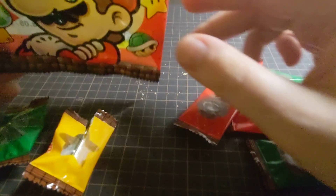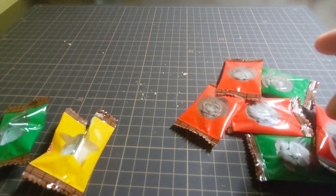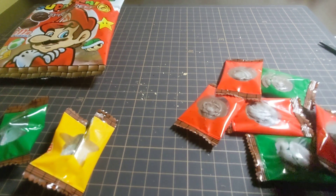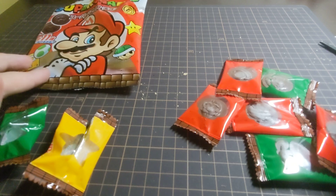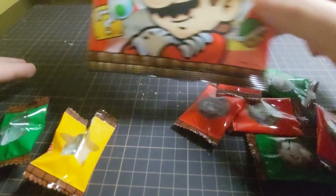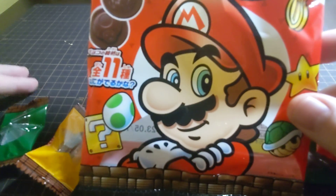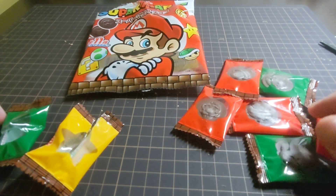There's nothing inside — no stickers or anything. Just chocolate flavoured with Mario pictures on it. I'm going to give this a review — probably a 3 out of 10. Sorry, but nothing so special. The only thing that makes me happy is Mario, and even Mario doesn't look happy. He kind of looks a bit unconvinced. Definitely a 3 out of 10 for these ones.